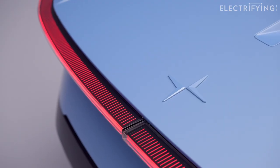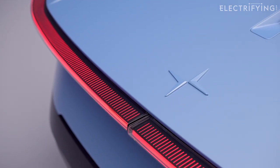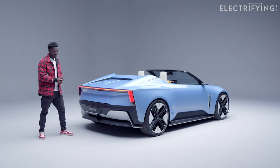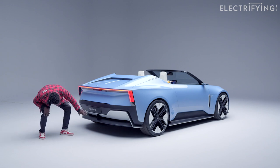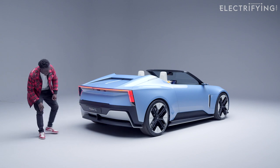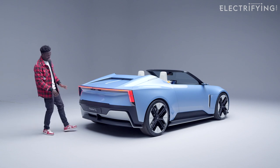The light bar reduces air turbulence at the back, which helps with aerodynamics and range, and also makes the dynamic driving feel very planted and comfortable. Looking below, it looks fantastic as well — there's all this nicely aerodynamically designed area on the back, and it doesn't look as low to the ground as the front.